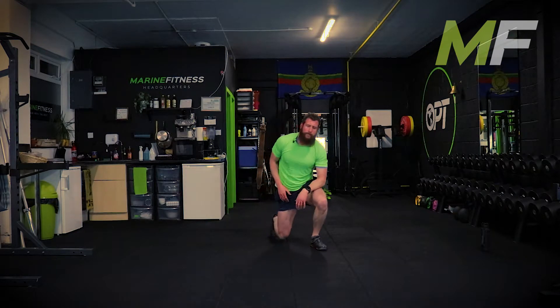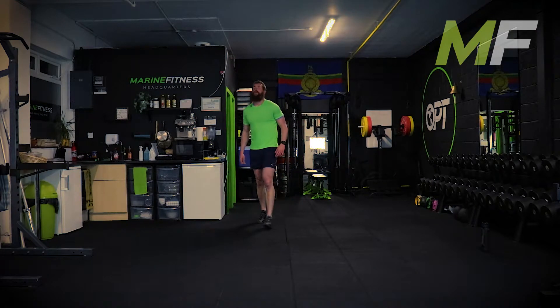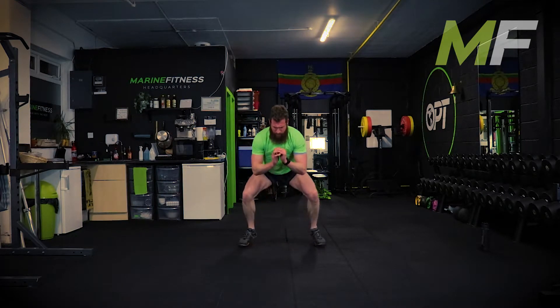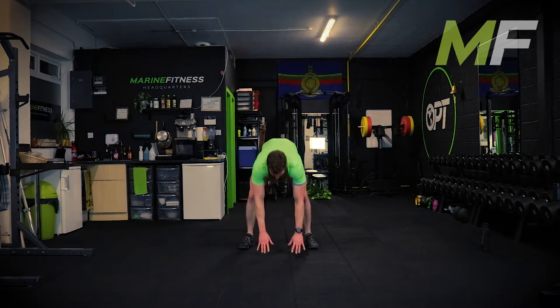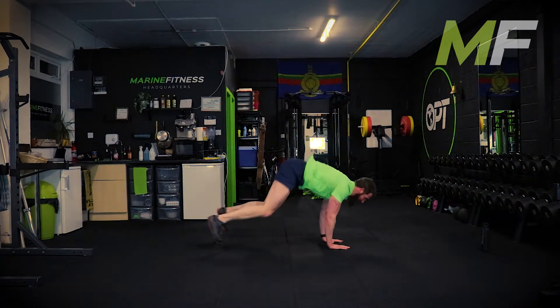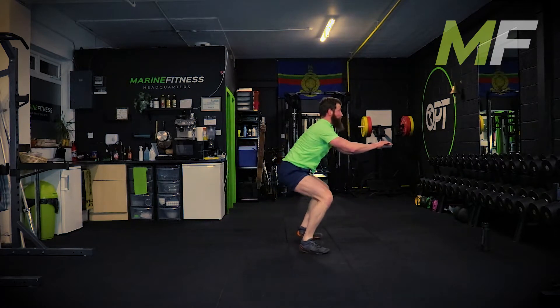Stand up - bunny hop burpees. Halfway there already, keep working hard - over and done with before you know it. Make sure you push yourself as hard as you can. Biggest point: get the chest up proud. Don't be doing your bunny hops with an arched back.